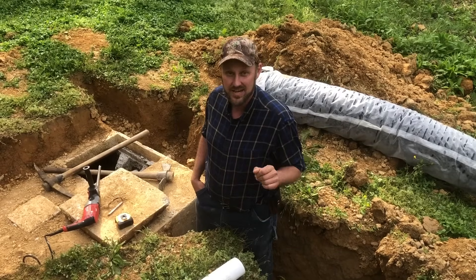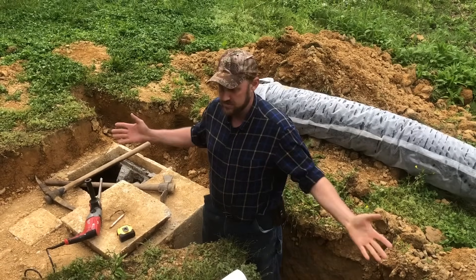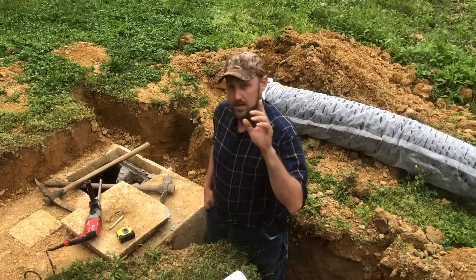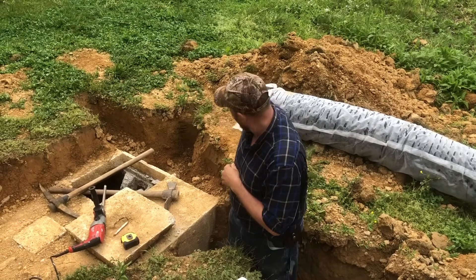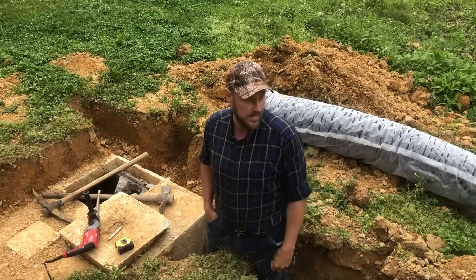Hey folks, Micah McGee here. We have a septic tank issue on the homestead. This is not our general content that we put out, and I'm glad about that because I hate this job with a passion. What we've got is an issue where the drain line got completely plugged, so it's not usable. You can't clean it out once it gets completely plugged.